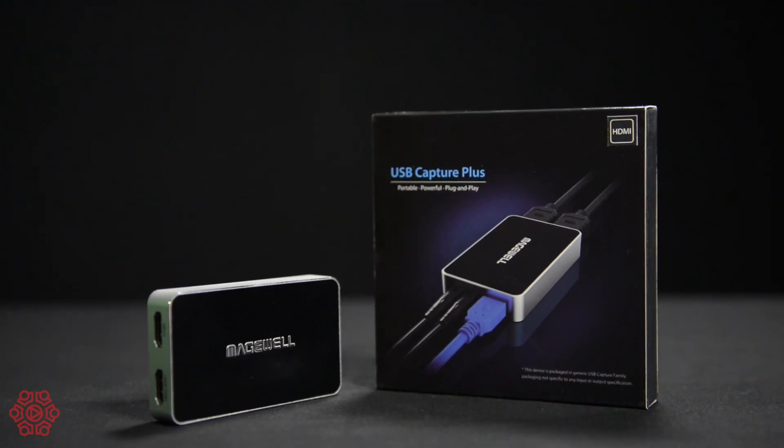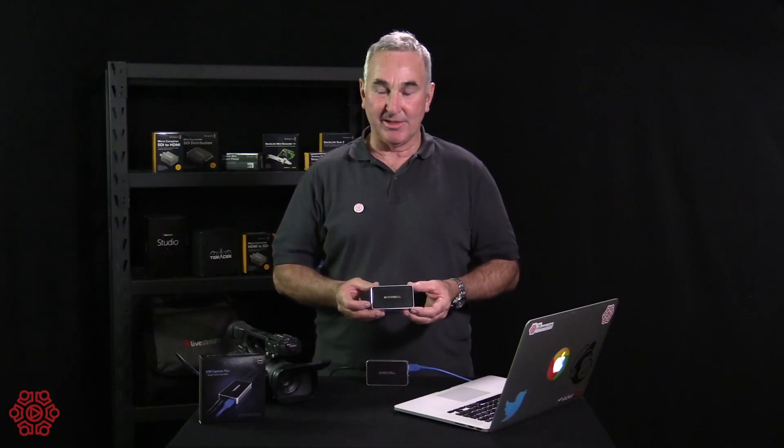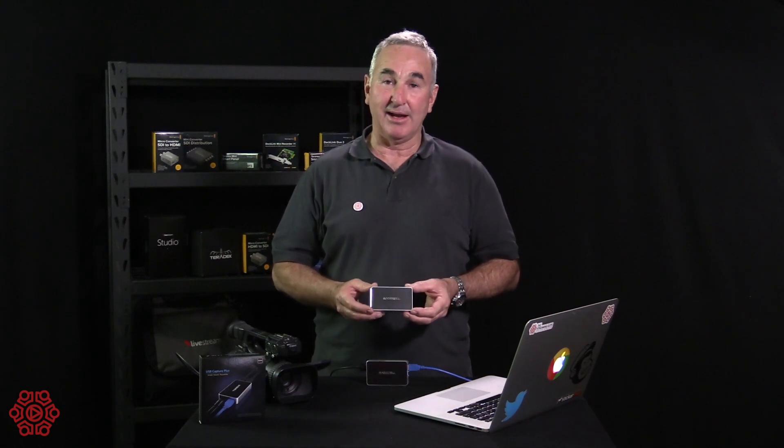This product is slightly higher quality in that it has more inputs and higher resolution. This particular unit will capture 4K — the HDMI version is 4K, while the SDI version, which we'll have a look at later, is a 2K version.